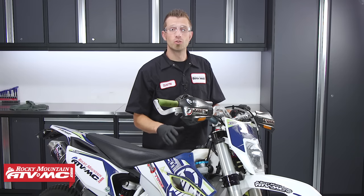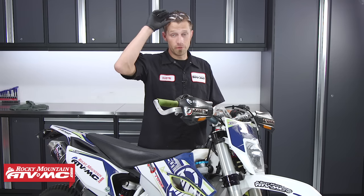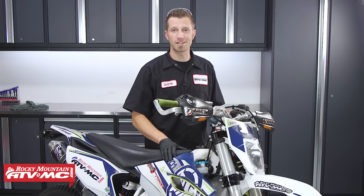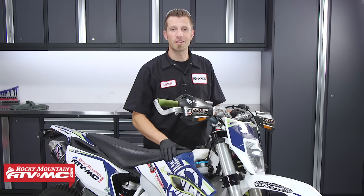And that's it — that's how we change out dual throttle cables on a dirt bike. If you have any questions or concerns feel free to leave a comment below and we'll get an answer back to you. Subscribe to our YouTube channel for more product spotlights, how-to's, and top fives, and check out RockyMountainATVMC.com where we have the largest selection of parts, apparel, and accessories for your motorcycle, ATV, and UTV. I'm Dustin with Rocky Mountain — thanks for watching and keep the wrenches turning.